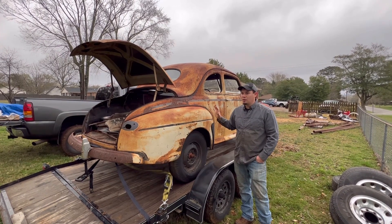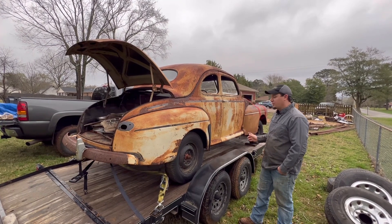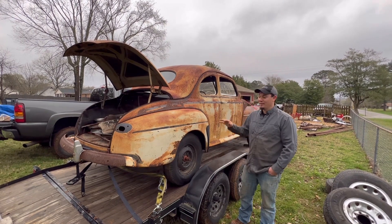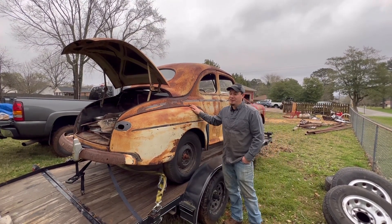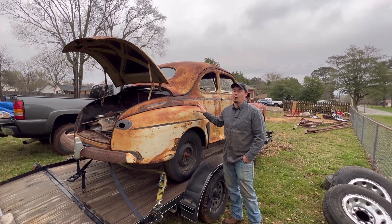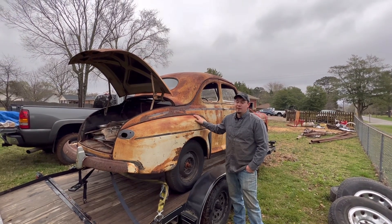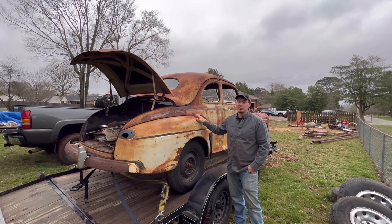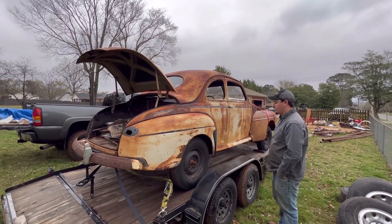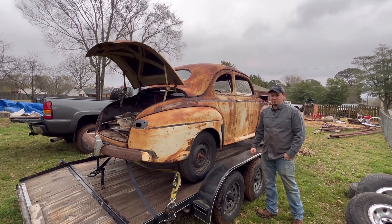Probably gonna go with either carbureted initially or maybe a Sniper EFI system, T5 transmission. We're gonna shoot for 14s — we don't even know yet. I just want to finish five tracks in five days with this car — that's the goal. Whatever ET we make, we make. We'll probably do bracket-style racing. It doesn't matter what the ET is, we just need to compete and complete.